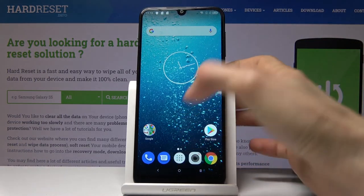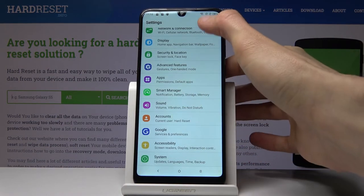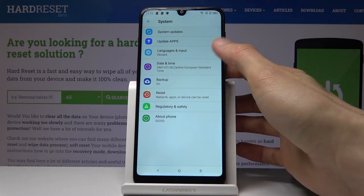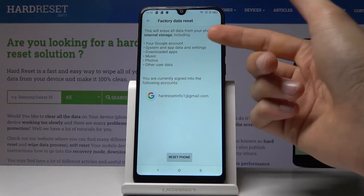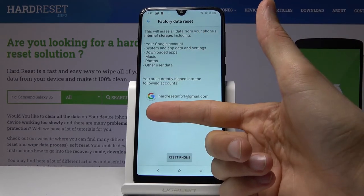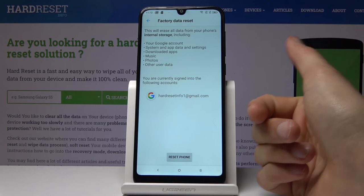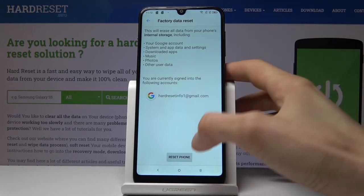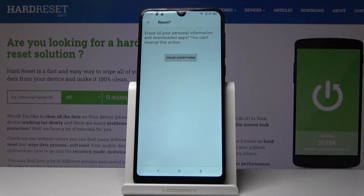From here go into Settings. Scroll down to System, then Reset — there it is. Choose Factory Data Reset. It gives you a message about what it will remove and shows the account we just added, but it doesn't show the previous account that was locking the device. Once you tap Reset Phone, it will remove both accounts, and after the reset the phone will be fully unlocked. Tap Erase Everything and wait for the process to finish.